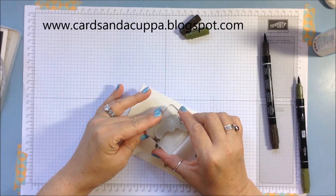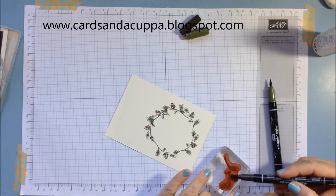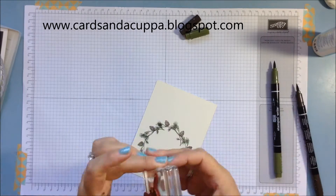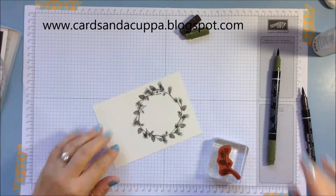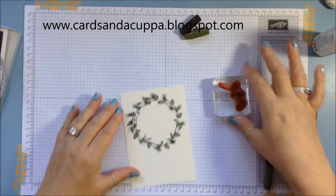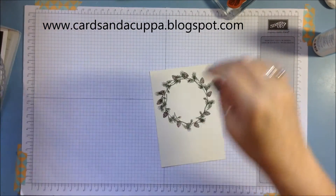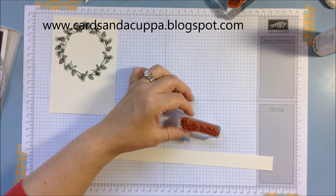I'm going to stamp in each area to cover up the branch, then go all the way around. So that's your wreath done. Let's do the sentiment next.